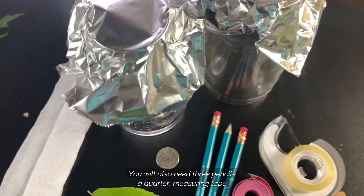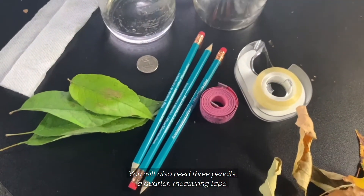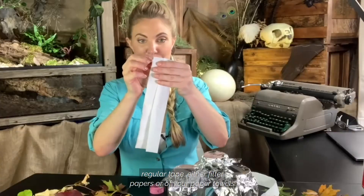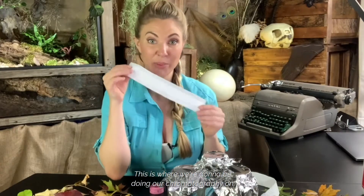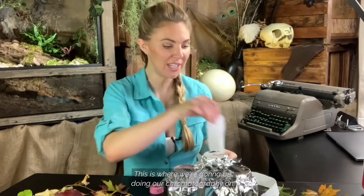You will also need three pencils, a quarter, measuring tape, regular tape, and either filter papers or paper towels. This is what we're going to be doing our chromatography on, and then of course your leaves that you collected.